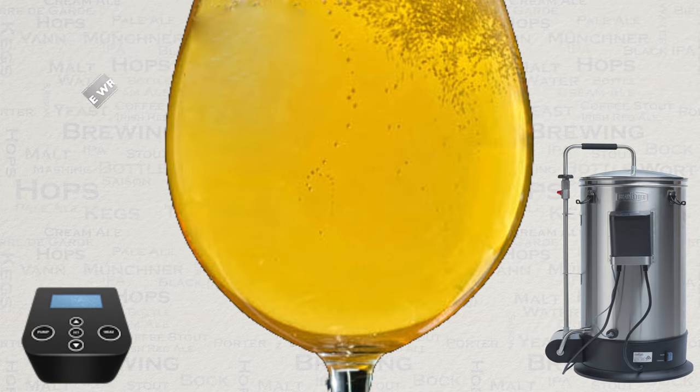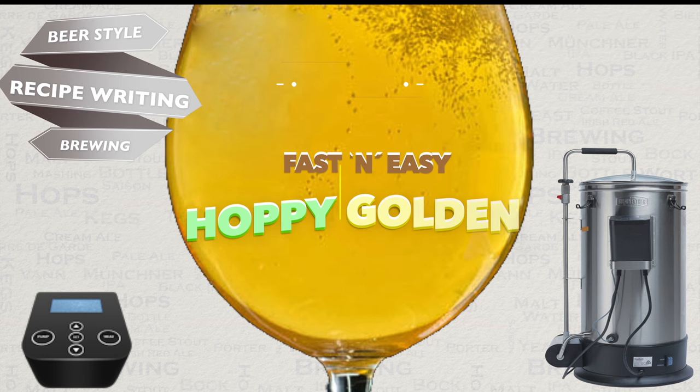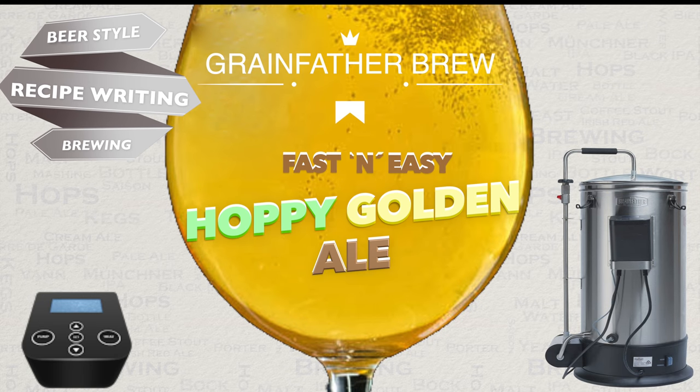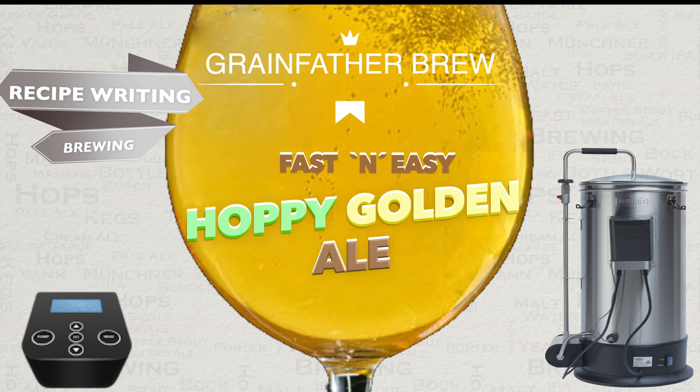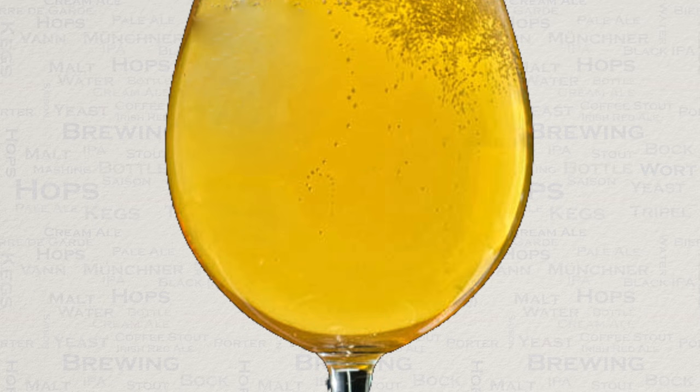Hello and welcome to the video. In this video I'll be sharing my fast and easy hoppy golden ale recipe. In addition to this I will also share my brew methods as well as the knowledge that you will need so that you can design your own recipes for this hoppy version of the style, plus also a regular golden ale style too. Let's begin with an analysis of this style.